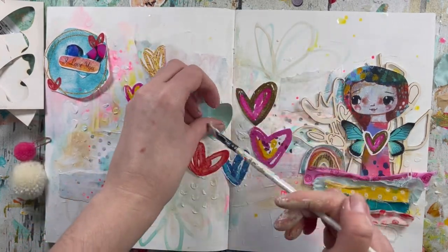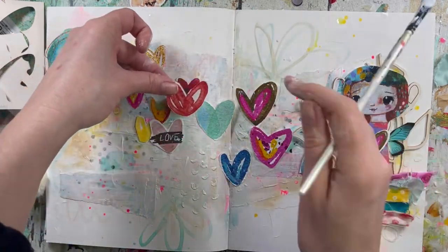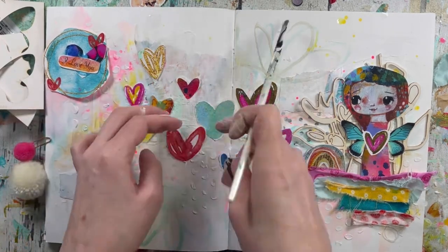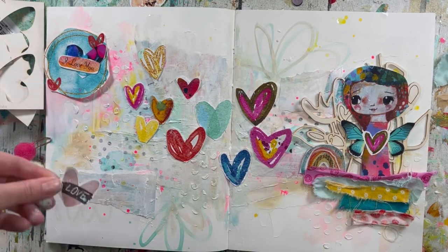I love this heart — it's my favorite part of the collection, I think. That looks really nice.